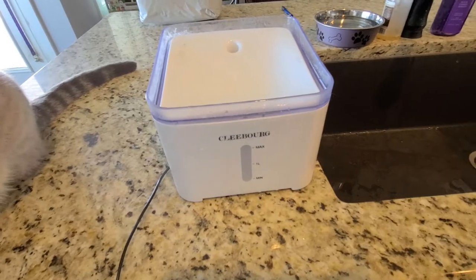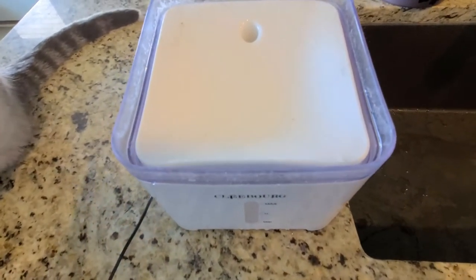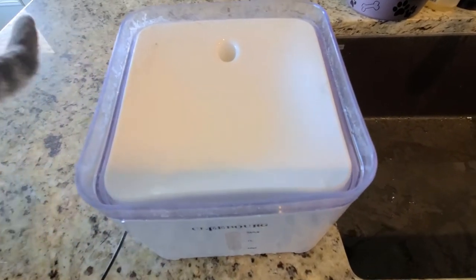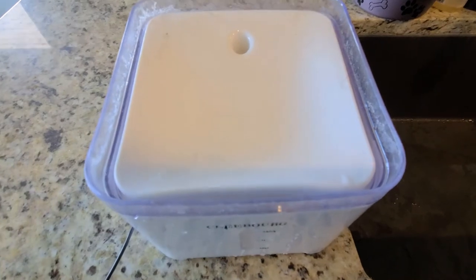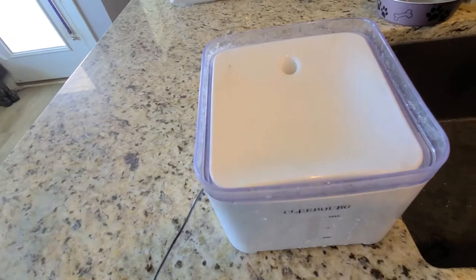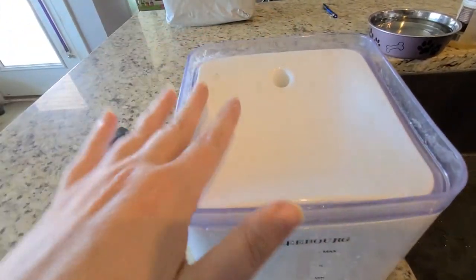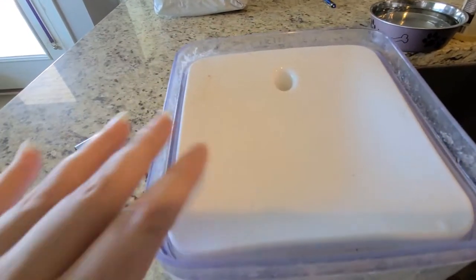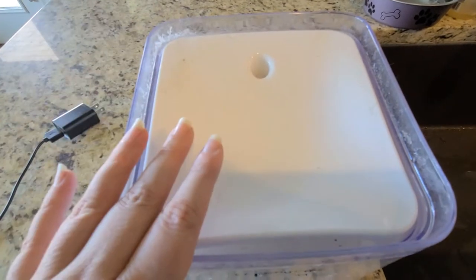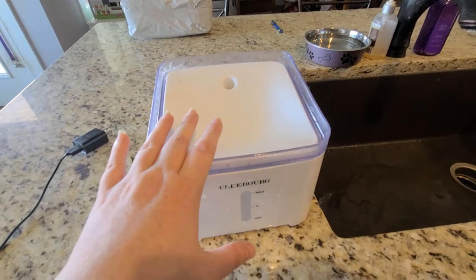Now let's talk about the Cleaboard drinking fountain. I really, really like it — I actually like it a little bit better than the DrinkWell. But the big con is that if you lose power, since the water comes up from the tank at the bottom, it doesn't leave any water out because it all goes back into the tank. So if you lose power, no water is flowing and none is left out for your pets. That is the only con I can think of.